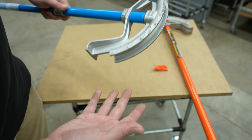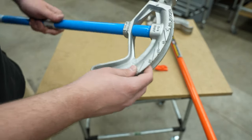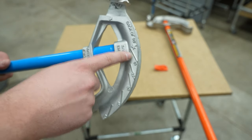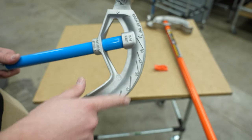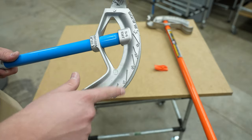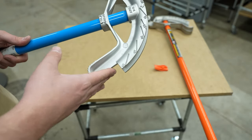This is a standard bender you can get, and as you can see it has lines here that help you line up the bend. As you're bending the conduit, you can see when the conduit is flush with these lines, it will let you know the angle of the bend. You've got 10, 22, 30, 45, 60, and then a hard stop for 90 degrees.